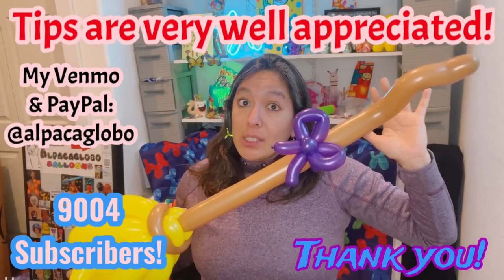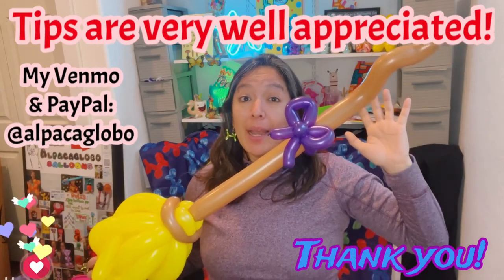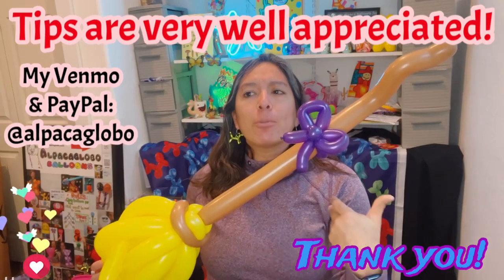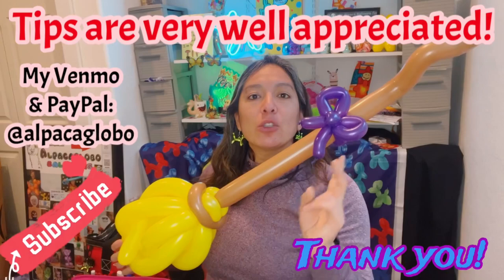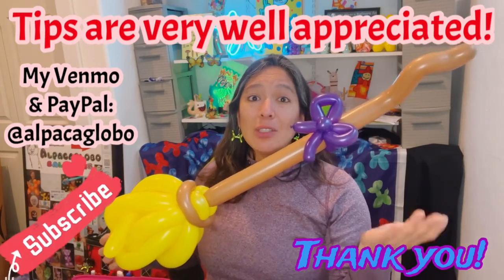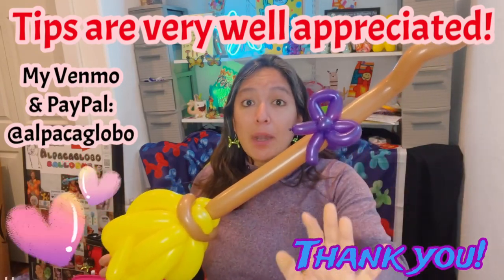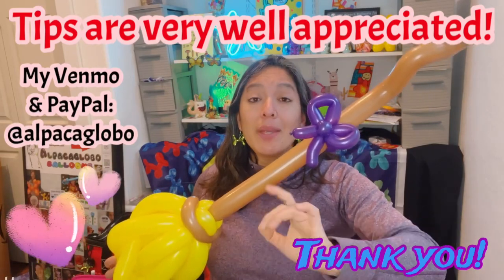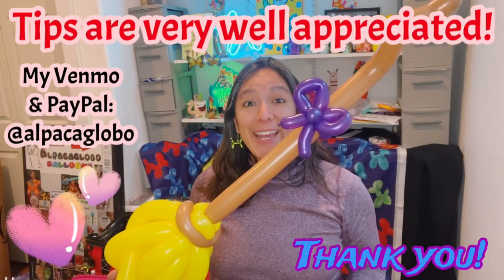I'm celebrating today - I now have officially over 9,000 subscribers! Thank you so much! The year isn't over, so we still have a chance to reach 10,000 subscribers. Over 60% of people who watch my videos are not subscribed yet - so please subscribe! You can also check the description for ways to collaborate: donate via PayPal, or visit my Amazon wish list where I've added great items for balloon twisters and entertainers. Thank you for your thumbs up, comments, and support. Have a wonderful day - see you in the next video, bye bye!